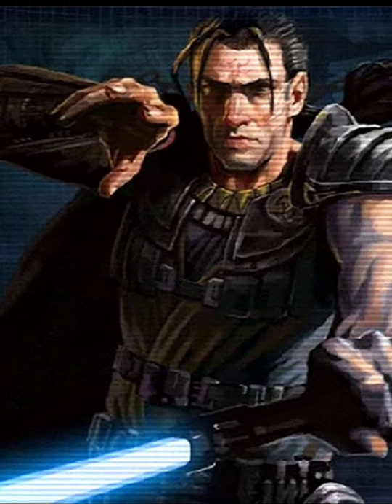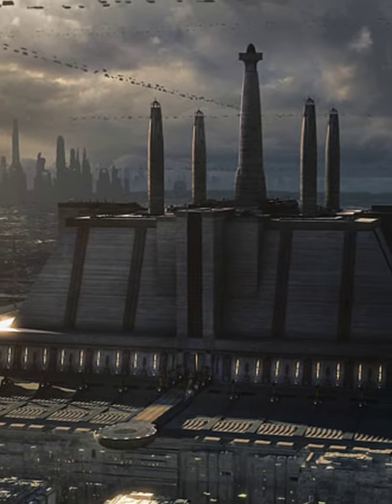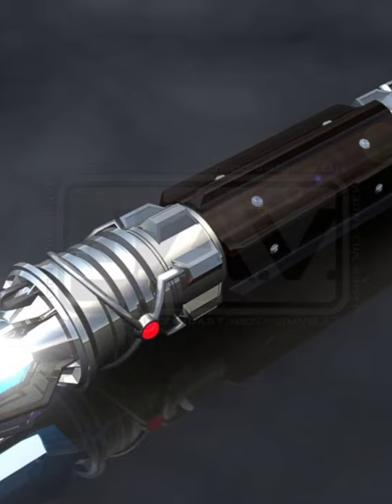Exar Kun's dark side alterations imbued a sense of dread into Jedi close to it, and it would later have to be quarantined by the Jedi Order due to its affinity to the dark side.